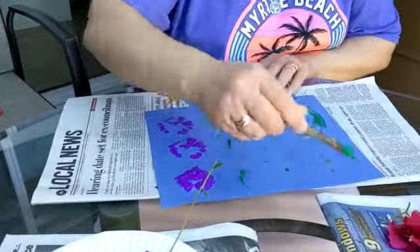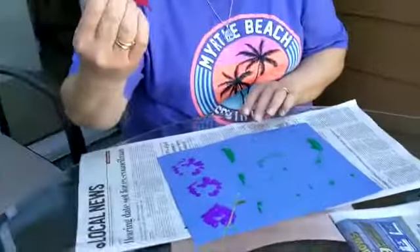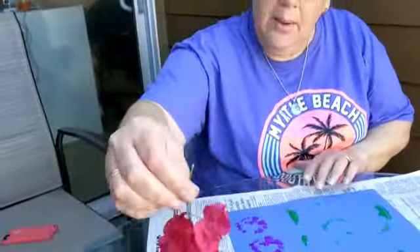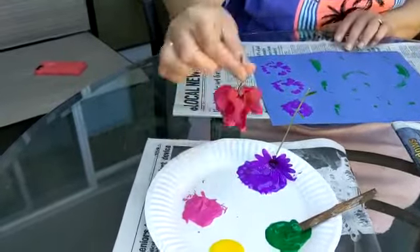Whoa, I like that! Look at this flower. I'm going to dip it in this paint and see what kind of print it makes.